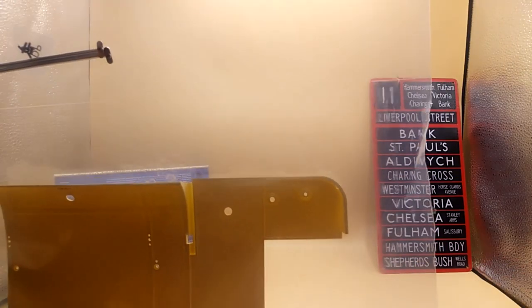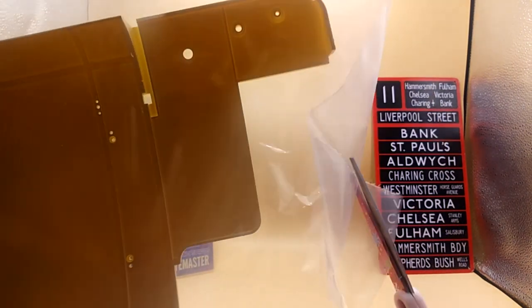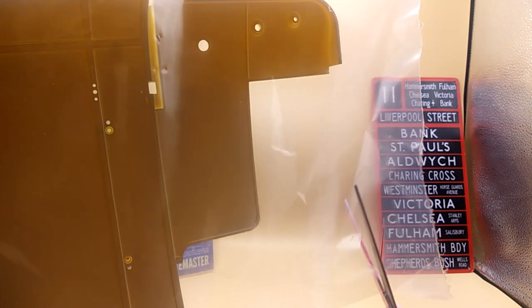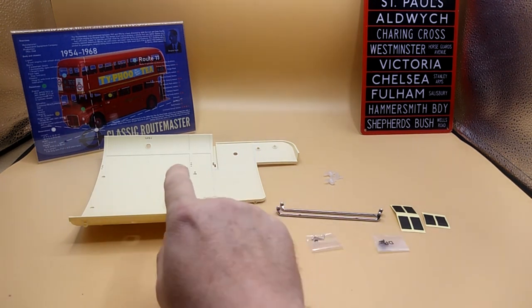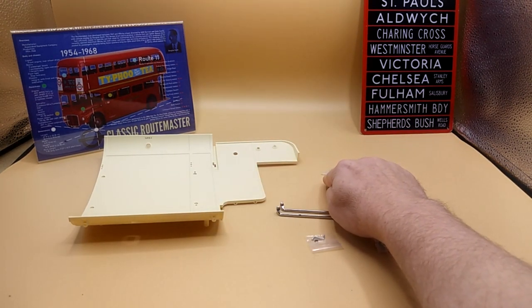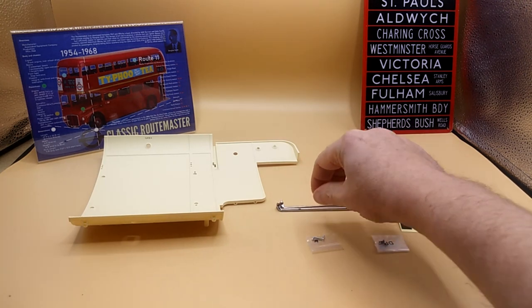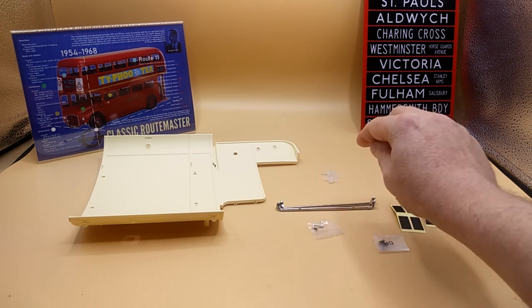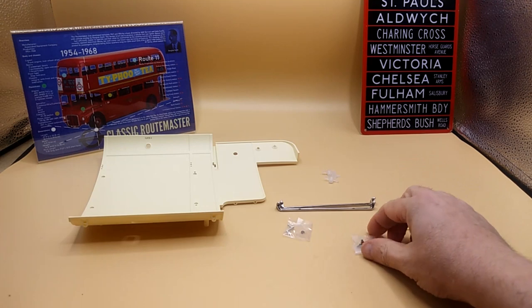Here are our parts. Let's name those parts. What we've got is the rear lower deck ceiling panel, ceiling lamps, left and right ceiling handrails, a little handle, a clip, tape strips, and screws.